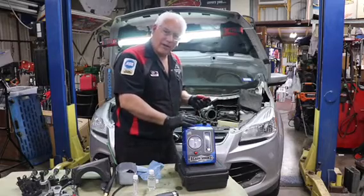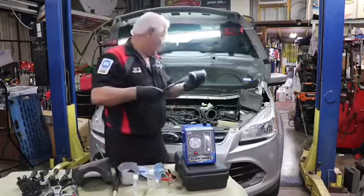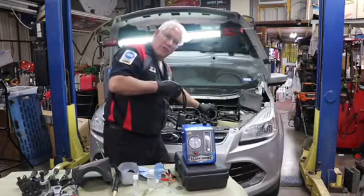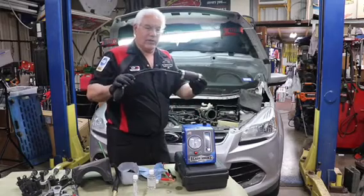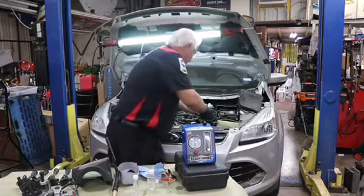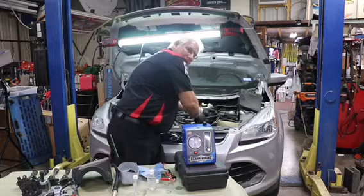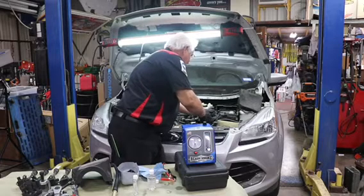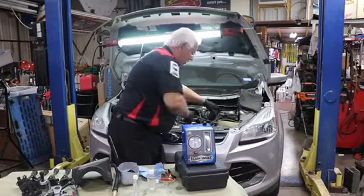I want to show you how easy it is to use this. I already have the air filter loose so that we can go into the air intake. We're going to use the Easy Intake — this is an optional tool that you can get. It comes with all the different adapters, but I like the Easy Intake. All we do is we just stick it into the air intake opening here, and we're going to inflate it just enough so that it seals that unit.